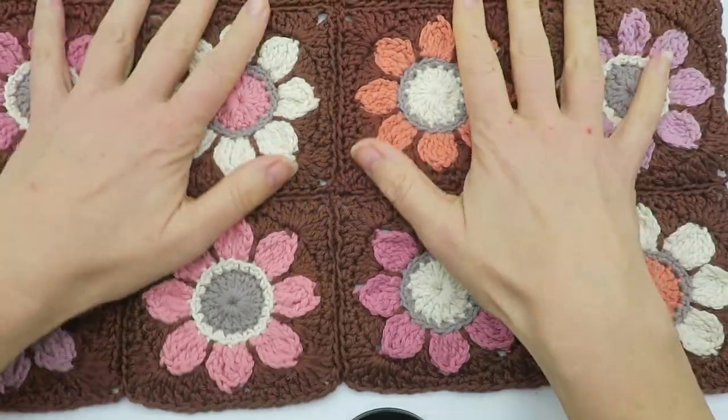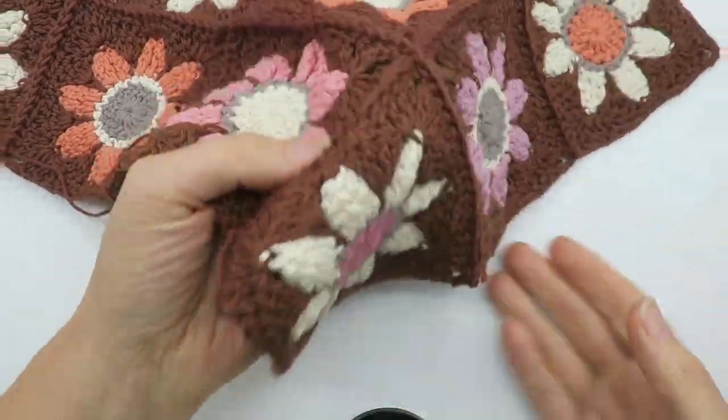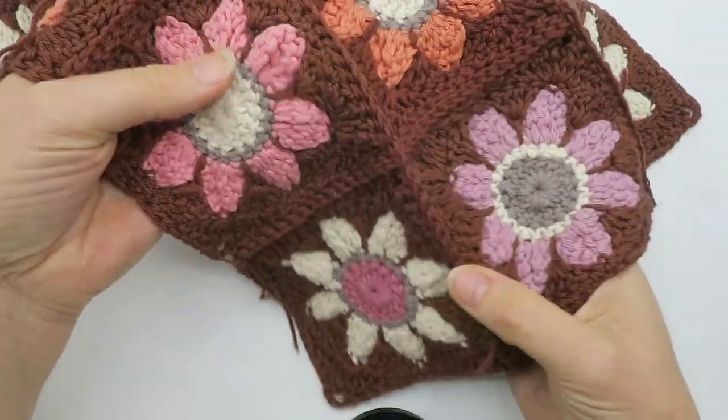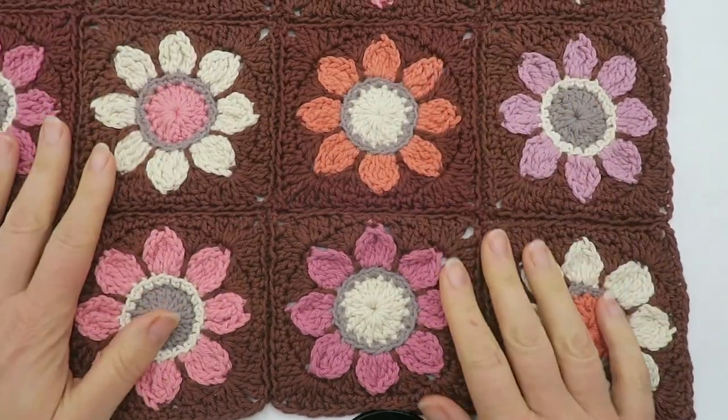In this video I'm going to show you how to join the motifs for this blanket with a slip stitch join that is done on the back of the motif and through the back loops only of the last round.